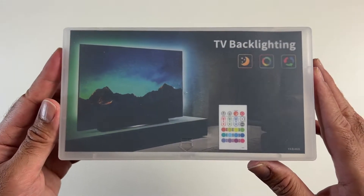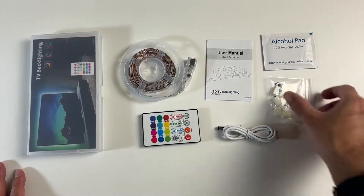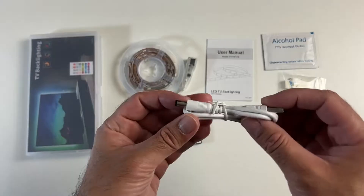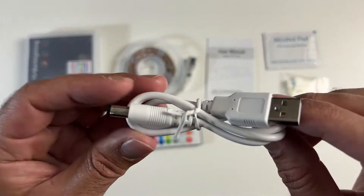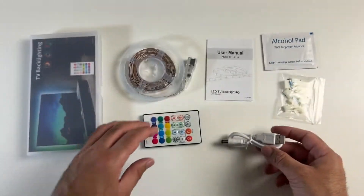Here are some colored LED backlights for your TV. You get a user manual, alcohol pad, some adhesive pads, and a USB power cable so your monitor or television can power these lights. You don't need an external power source.